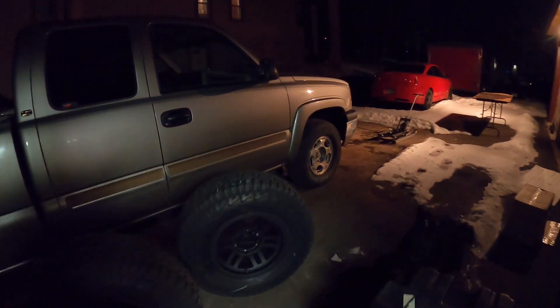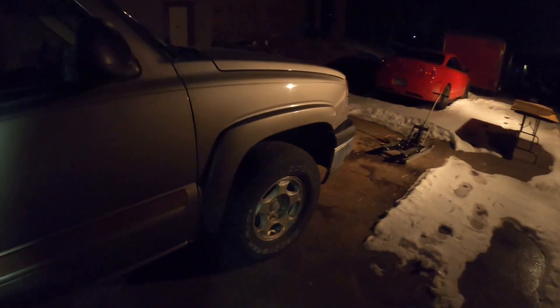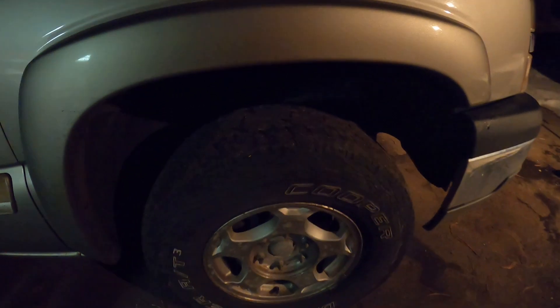The stock tires on there now are old and basically bulged. I actually need to use the truck coming up here soon, so I'm doing this tonight — just swapping out the wheels and tires.